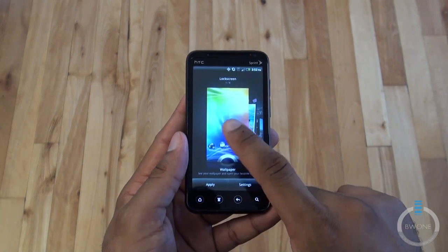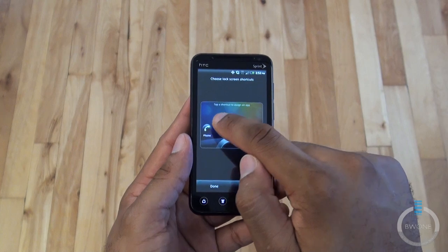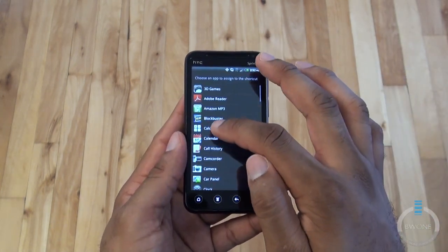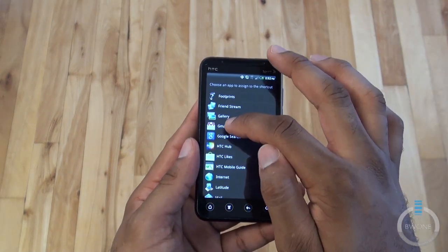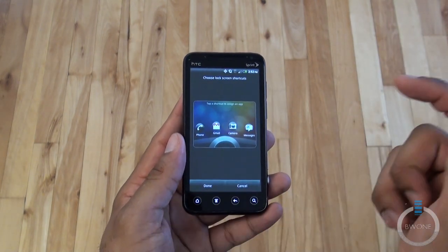You can choose which type of lock screen you want, then hit settings to customize it. So if you want to swap out mail for Blockbuster, you can do that — or the calculator, or swap it back to mail or Gmail. That gives you a sense of how that works.